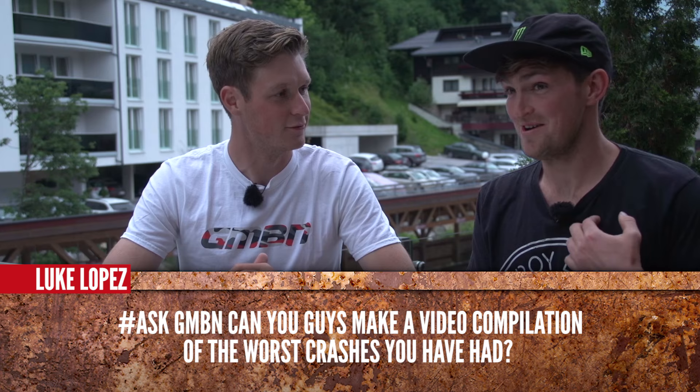Luke Lopez is asking: can you guys make a video compilation of the worst crashes you've had? Have you got any? I've certainly had my fair share of crashes. My worst one's probably not on video, but I snapped my ACL a few times. That's not ideal. Yeah, I've not got any on video, but I've had a fair few crashes as well, definitely.